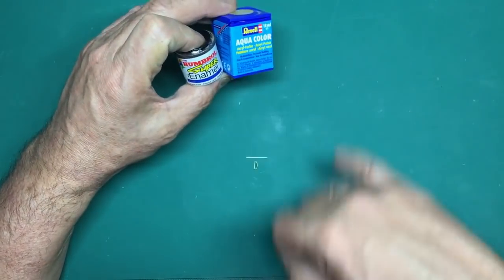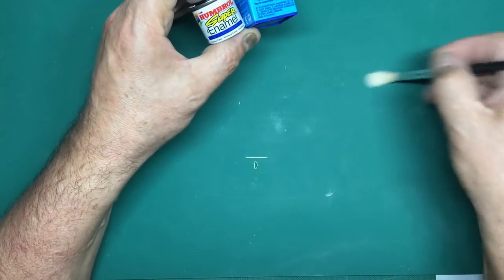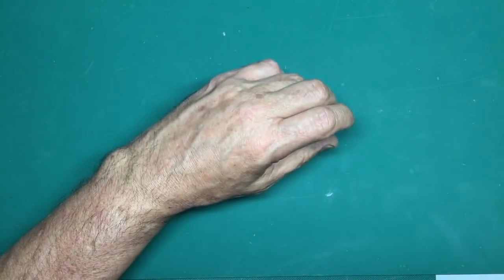Thin the paint back, put it on nice and thin, get yourself a nice big soft brush and you can brush paint to your heart's content and end up with a really lovely-looking job.